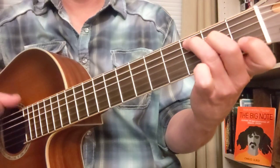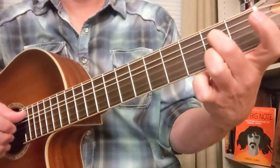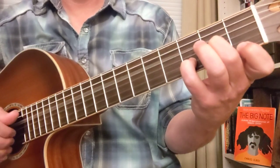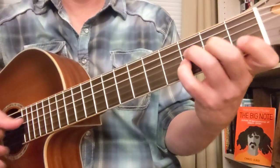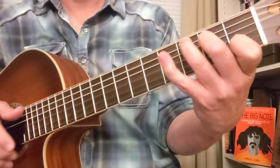Get the lyrics really sweet. Guitar solo.